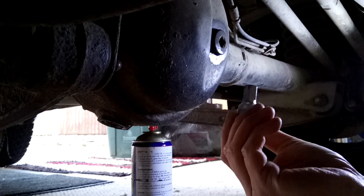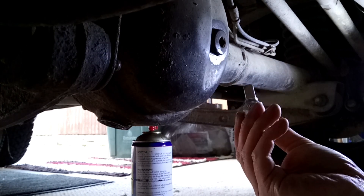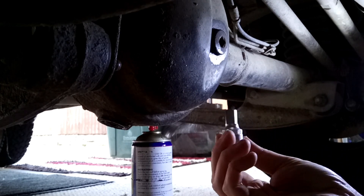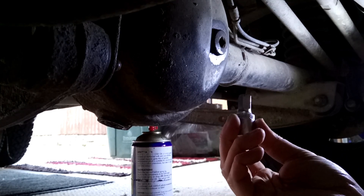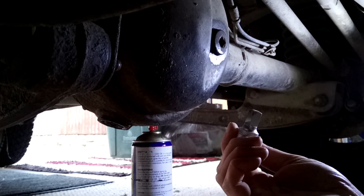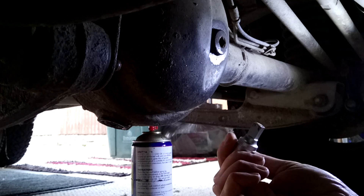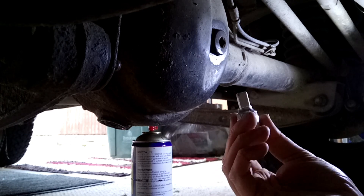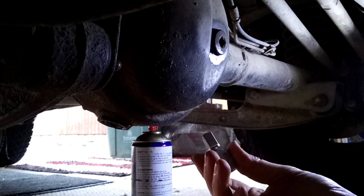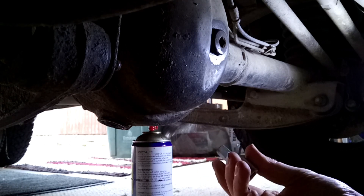You could do with a 10mm socket like that — that's what fits the best, providing what you've got in your diffs isn't all chewed up. If you haven't got one of them you can just put a socket straight in; it's usually close enough, and if they're not in too tight that will take them out.